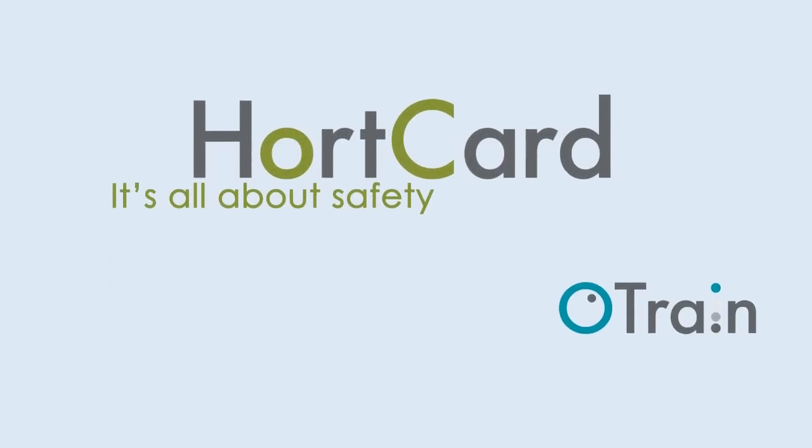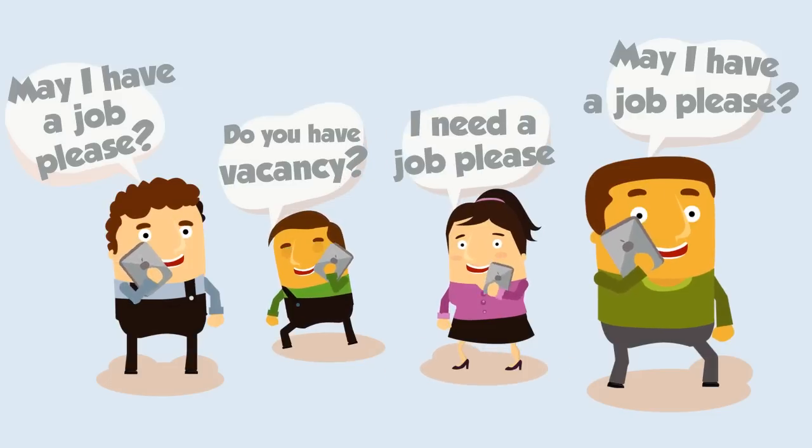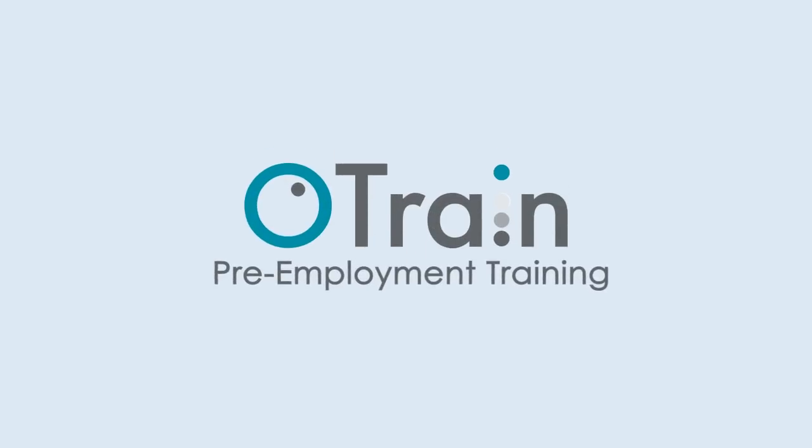HortCard is simple. First, someone applies for a job. You consider them, their application and background, and if you think they're suitable, you offer them a position and send them to O-Train to do their pre-employment training.